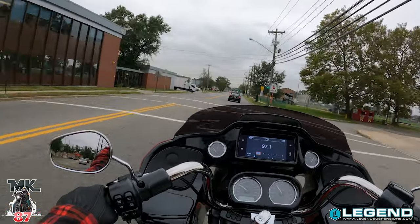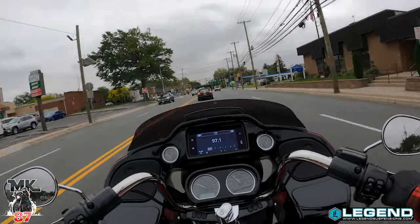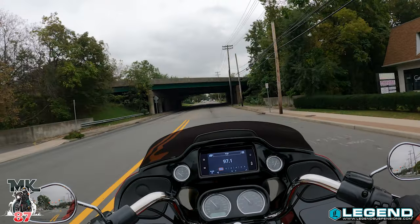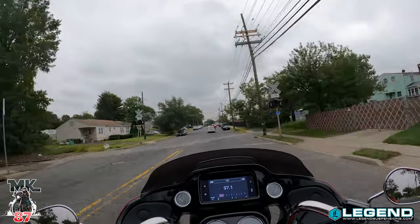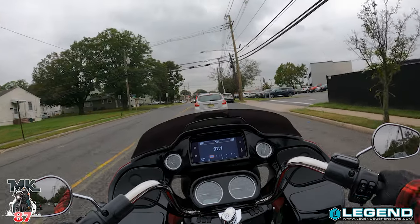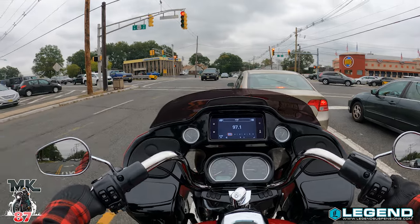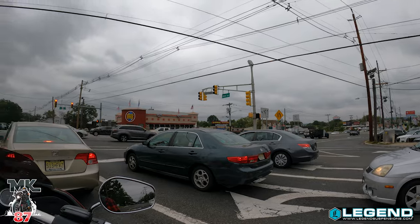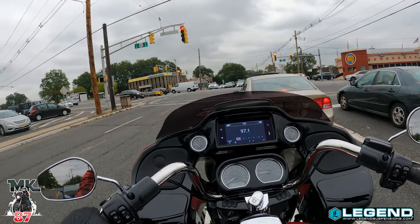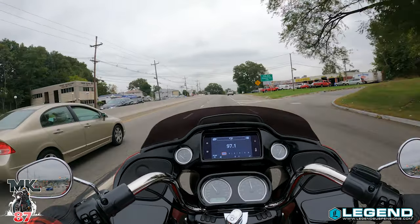It feels like I'm really able to get into those corners and get a bit more aggressive with my riding style, which is exactly what I want. I've also been dialing it in, playing around with the preload, trying to find the perfect feel depending on riding style. This thing literally soaks up all these little potholes and bumps we come across. It's crazy how changing out your suspension changes the whole dynamics of your riding style drastically. And it's super easy to dial in however you want just by changing those knobs.